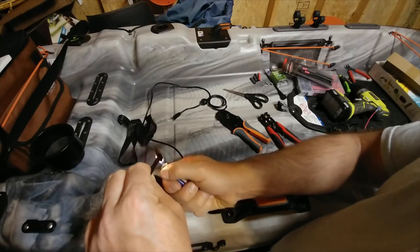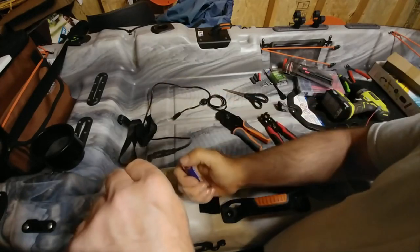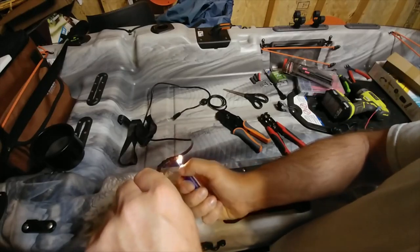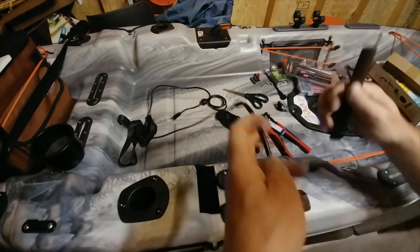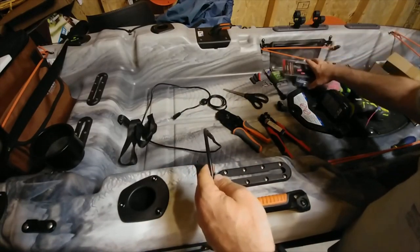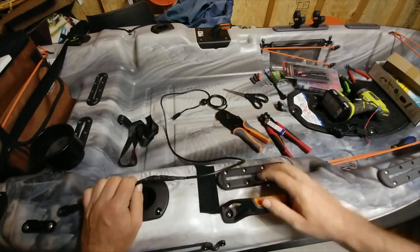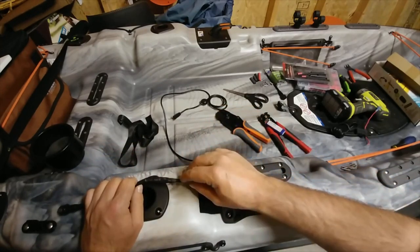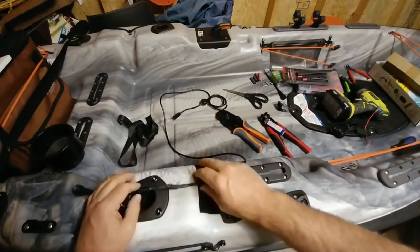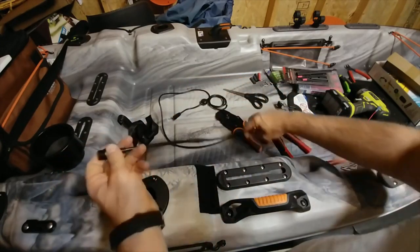We'll heat that up and let it shrink around those butt connectors. When you put your heat shrink on, you want to avoid cutting it too short or using too short of a piece. I don't have any more of this size since I've already set this fish finder up and used all my heat shrink. For demonstration purposes this will work for now.